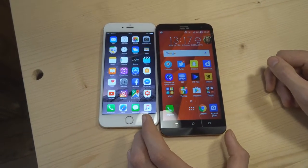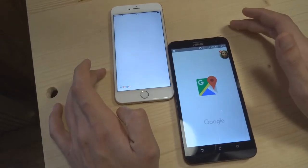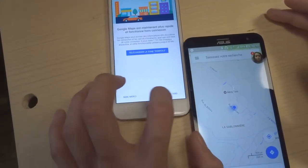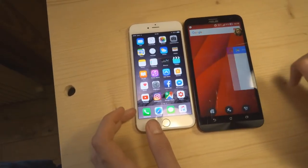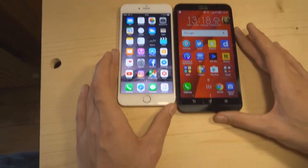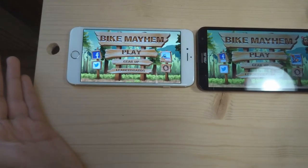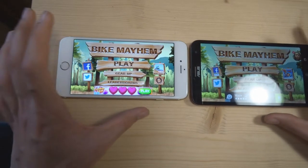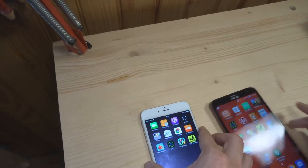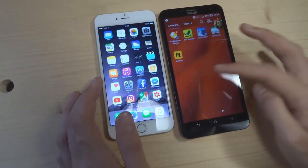Qu'est-ce qu'on peut encore comparer ? Les vitesses de chargement de différentes applications. On va tester avec Google Maps. Attention, à la 1, à la 2, à la 3... Alors, c'est sensiblement pareil. Qu'est-ce qu'on va lancer d'autre ? T'as des tas d'applications Google — merci, je te remercie d'avoir téléchargé tout ça. Parce que franchement, tu me sauves la vie. À la 1, à la 2, à la 3... On est à peu près sur les mêmes performances sur les deux téléphones.